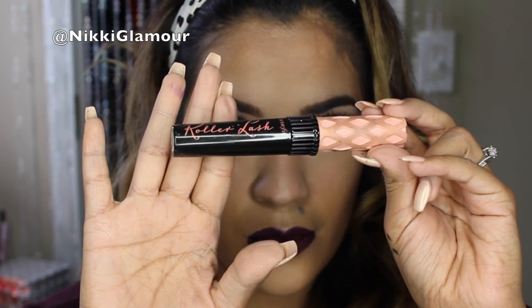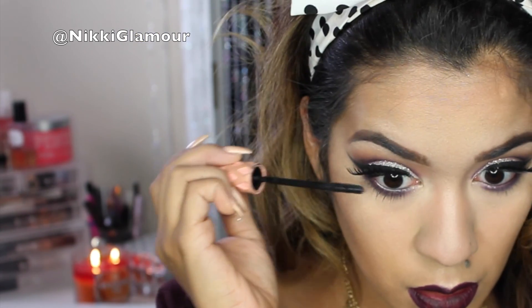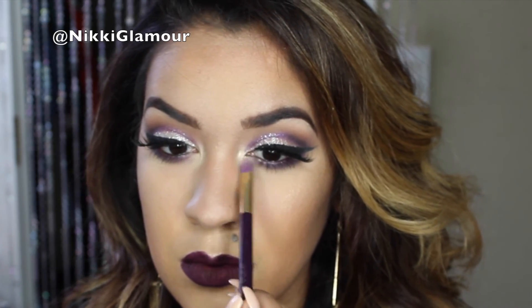Now I'm going to be going in with Roller Lash Mascara by Benefit and blending in my real lashes to my falsies as well as getting my lower lashes. Lastly, I'm going to be popping some of that Mary Lou-Manizer right into my inner tear ducts just to brighten them up, and then finishing off with some MAC Fix Plus — and we are done! I hope you guys enjoyed this look. This is a perfect fall, glamorous, vampy look for a date night or anything like that. I will see you guys in my next video — thank you so much for tuning in, bye!